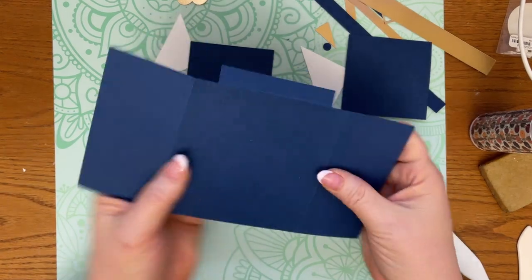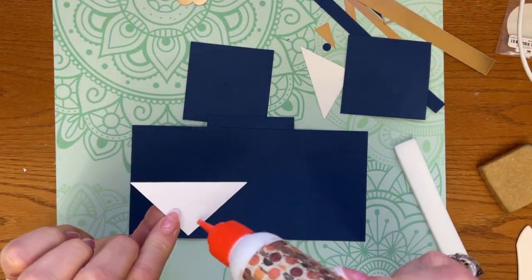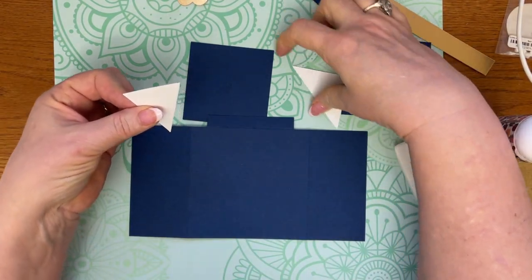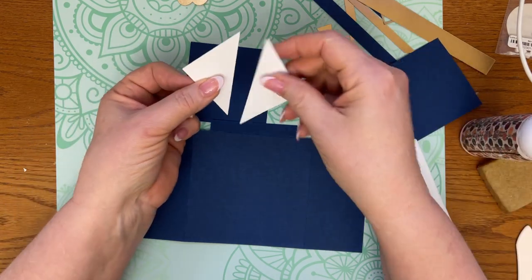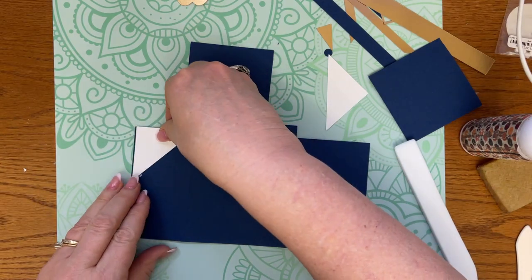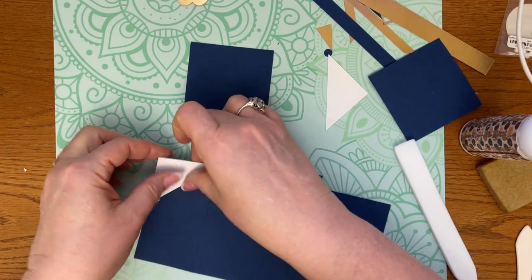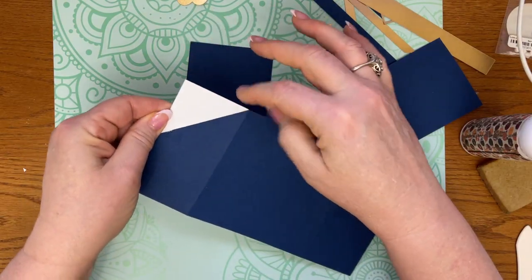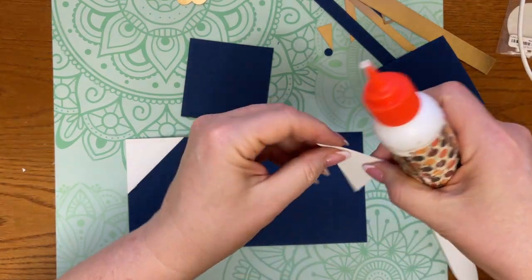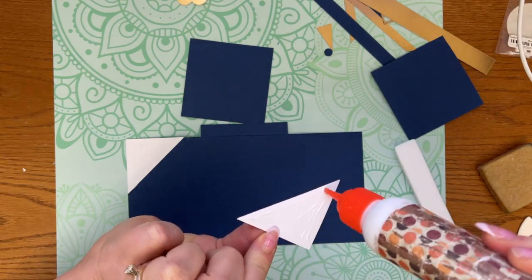We've got that piece in, and then you're going to flip it over and take these two corner pieces. You can rotate them so they create a square on your mat when you go to cut. That way it won't be cutting at an angle. I've got it laid out in the file the way they go — right up edge to edge on this side and this side — and then we're going to do this one as well.